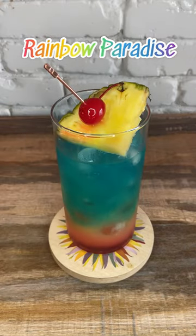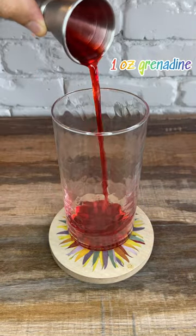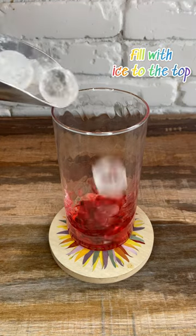Hi friends, let's make a Rainbow Paradise. To a 12 ounce glass, add one ounce of grenadine, then fill the glass all the way up with ice.